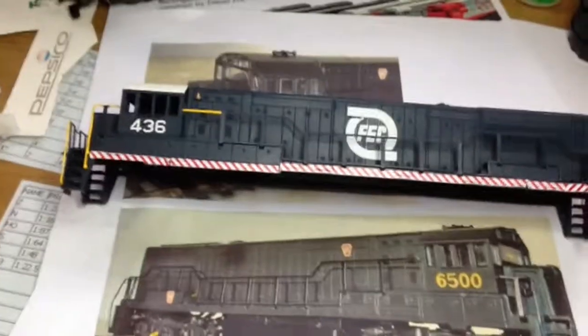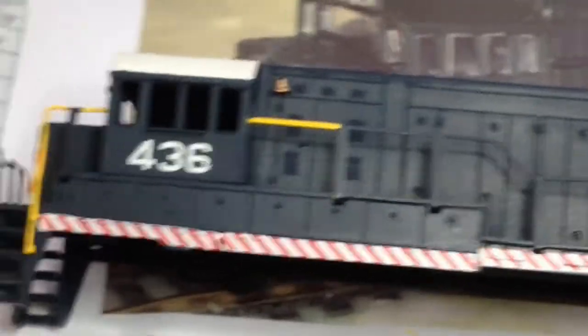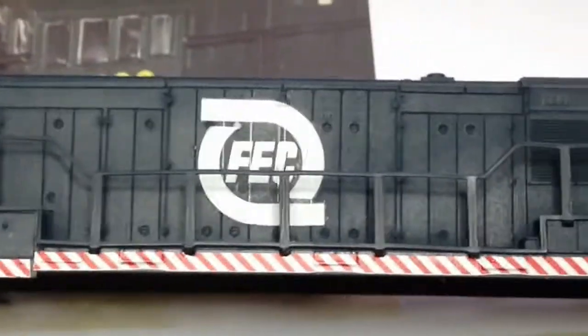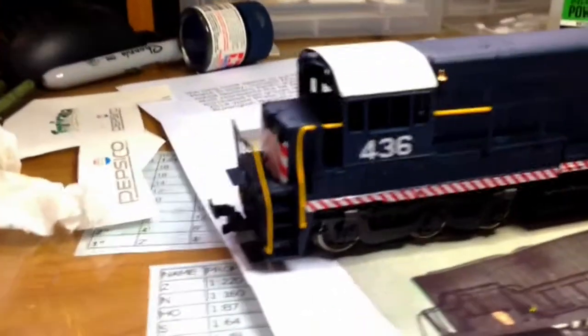Of course the problems with these U-boats is the flanges on these AHM models were too long to go over crossings, and these handrails are hideous — they're hard to work with, they're thick, and they just don't look right. So this will just be an old engine in the yard, rusted down a little bit.